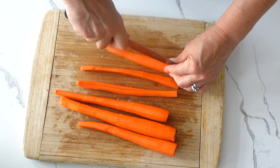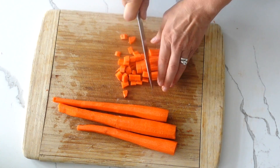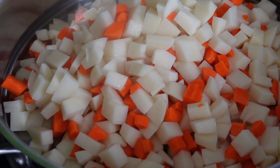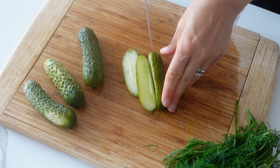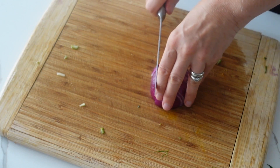You can boil them in water in a pot for about 15-20 minutes, or you can steam them like I do here for about 10-15 minutes. Then in the meantime while the potatoes are cooking, we're going to chop the cucumbers, red onion, and a handful of dill.